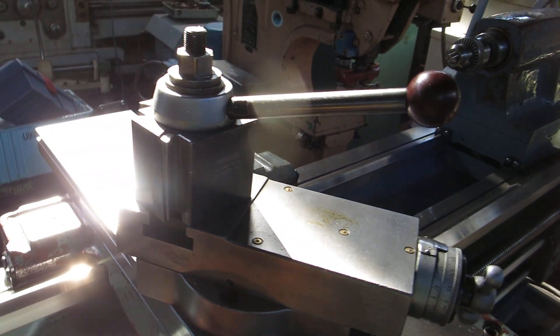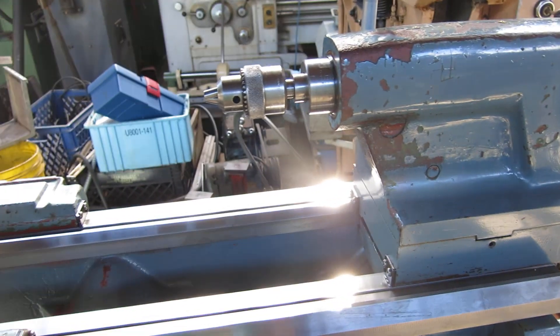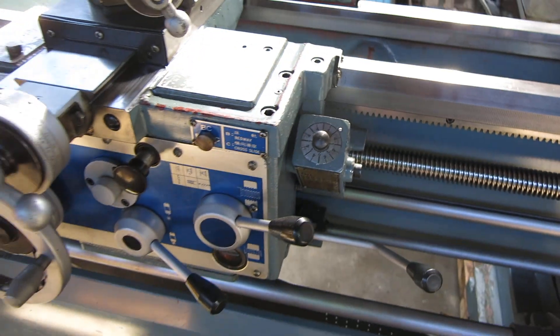Got a Phase 2 tool post; I believe I have a holder or two around. There's your tailstock with a chuck in it, and your thread dial.